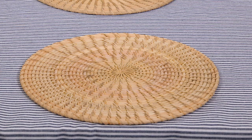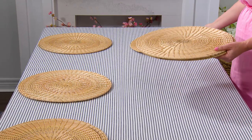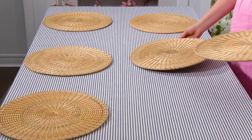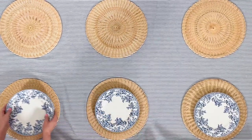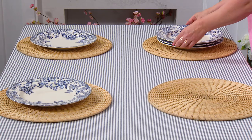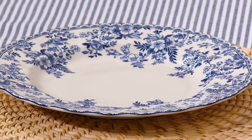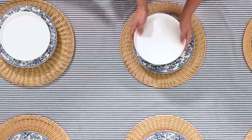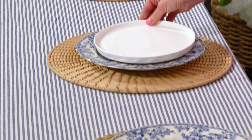Mix and match like a designer. For this table, we're going to start with the place settings. A lot of people think that you can't mix a tablecloth and placemats, but I disagree — especially when it's an opportunity to add texture, like these jute placemats. I also love to mix and match patterns, like these beautiful vintage-inspired floral plates paired with the stripes on the table. It works because they're in a similar color palette. It's also okay to mix styles — these white salad plates have really modern lines, but they work really well with the vintage dinner plate.